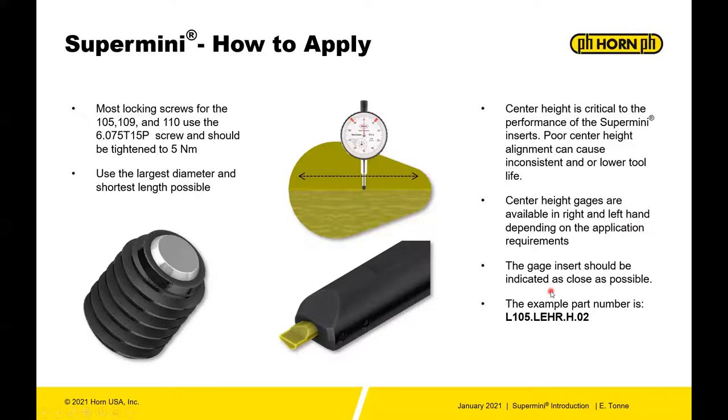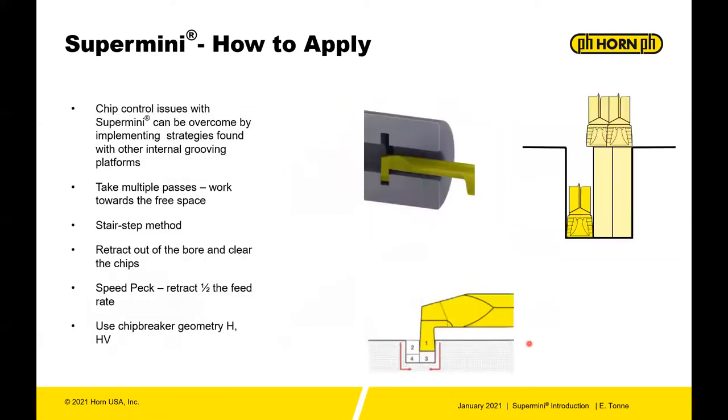The part number for the gauge — it's a gauge insert. If you contact our customer service, they'll be able to help you find that. The middle of the part number is an LEHR. Highly recommend using those tools.